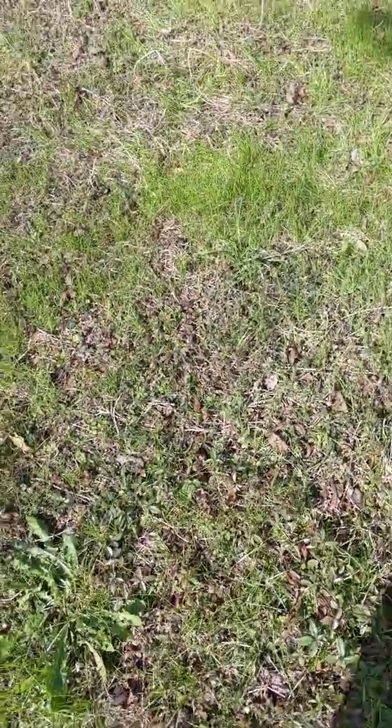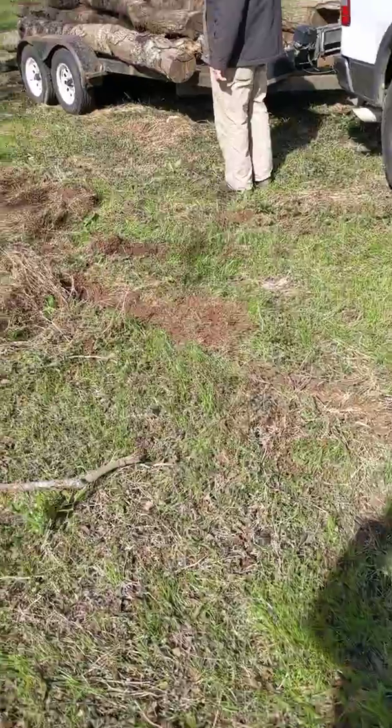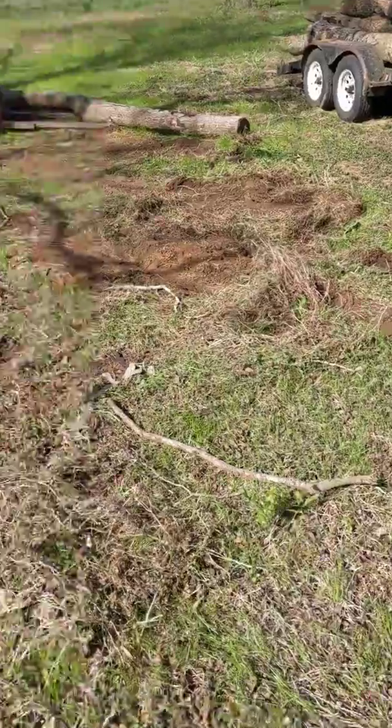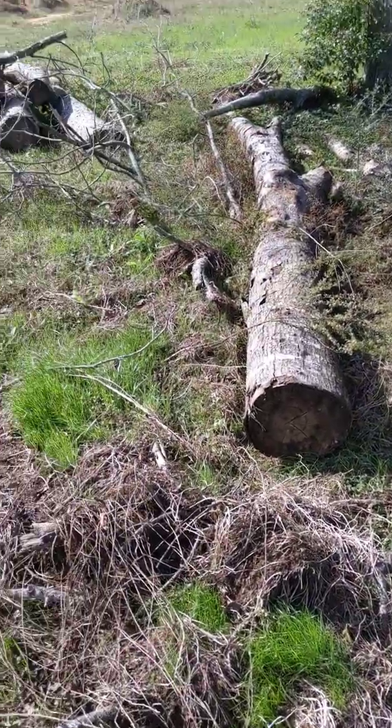Getting wood for the wood heater. You can see there's already some on the trailer. When I said there's plenty more where that came from, that's what I meant — plenty of wood.